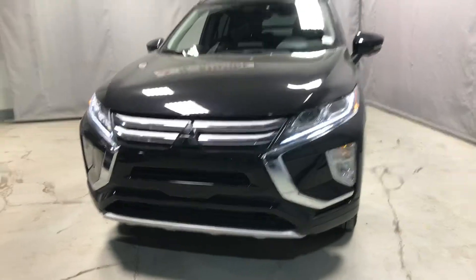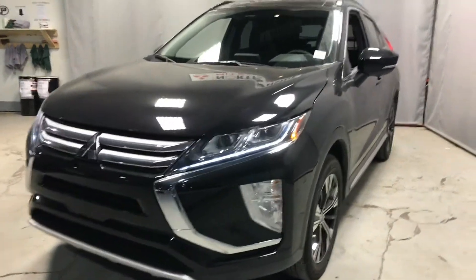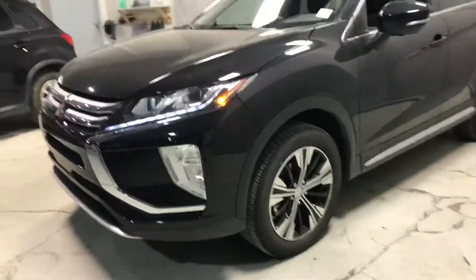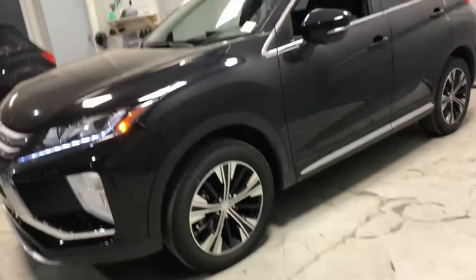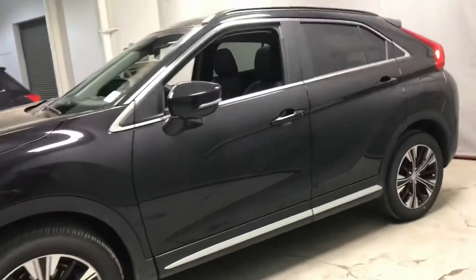Here you can see the combination of gloss and chrome in the front end, accented by the LED daytime runners — really adds a sophisticated and sporty look. Paired well with these 18-inch two-tone alloy wheels. With this four-cylinder turbocharged engine, you get a great balance of both fuel economy and performance.